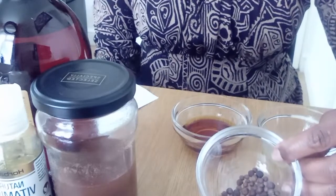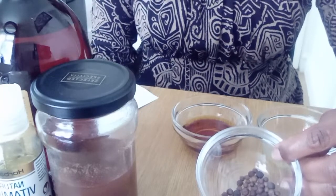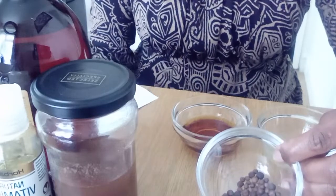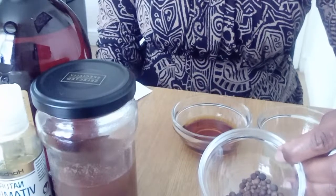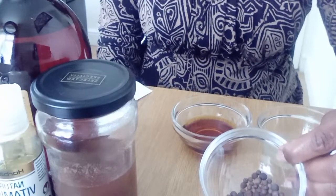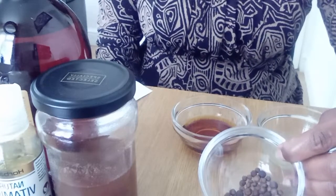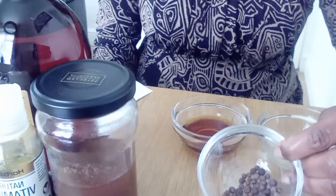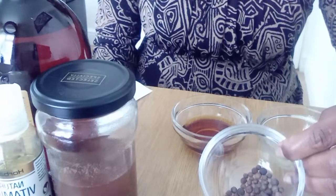Pimento is also known as oil spice, Jamaica pepper, myrtle pepper, new spice, and clove pepper. It is used in both sweet and savory dishes. Pimento is known to have great health benefits — it can be brewed into a tea to relieve colds, ease menstrual cramps, and calm an upset stomach. As a balm it can be applied to bruises, sore joints, and muscle aches, and it eases diarrhea, nausea, vomiting, and even constipation.